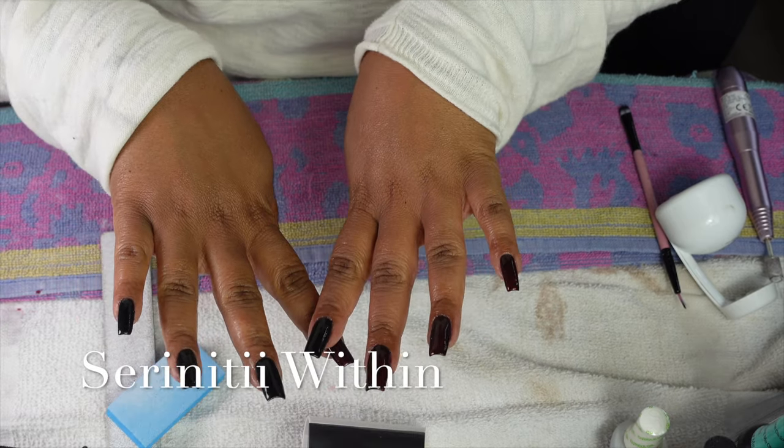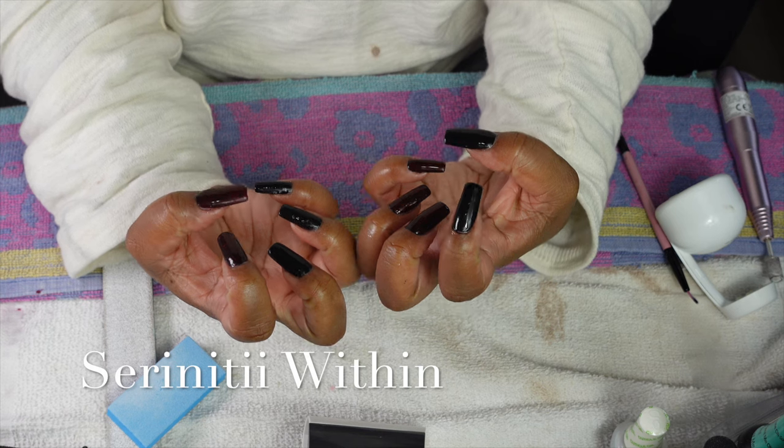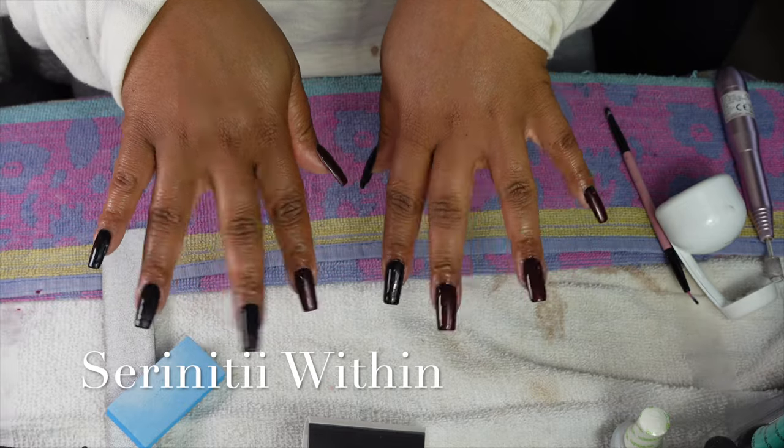Hey guys, this is your girl Dama, aka Serenity Within, and we are here with another video. As you can see, the nice and shiny — we are going to do my nails, so let's just jump into this video.